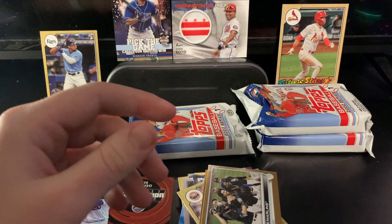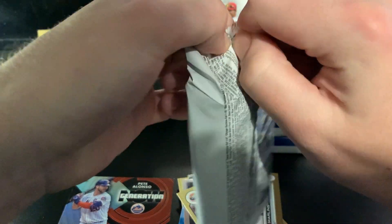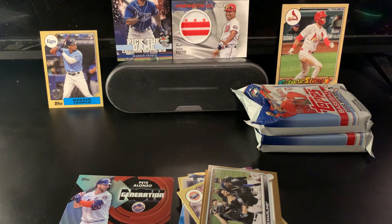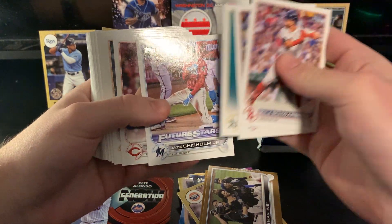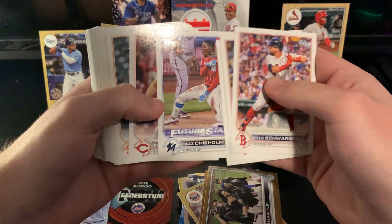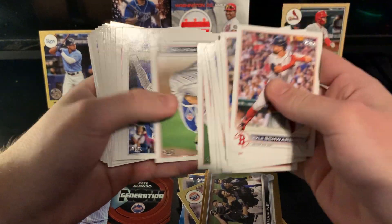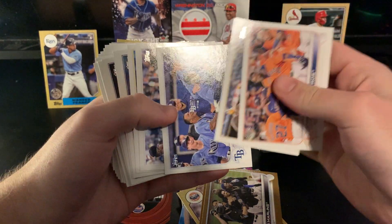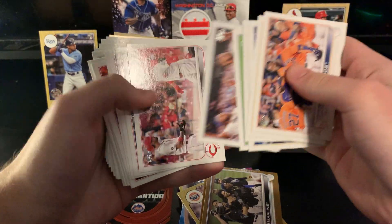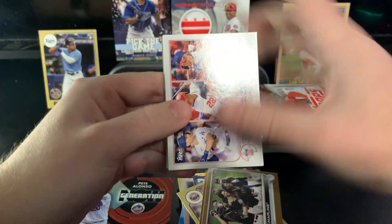Three packs left, let's finish this pack and get into the last two. Still got two hits — a relic card and an autograph. Looks like we have a die cut in here. Not sure if that means we'll have a hit. Starling Marte — definitely not in the right uniform. Future Stars Jazz Chisholm in the city connect uniforms I think — the Marlins got some, the Mets did not, which is a shame. We did get black jerseys last season so I guess that was a step up. Tampa Bay Rays card.